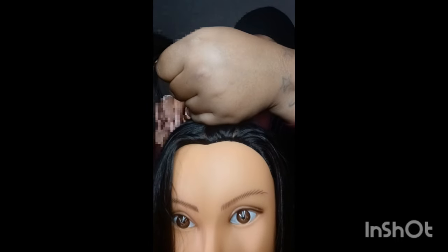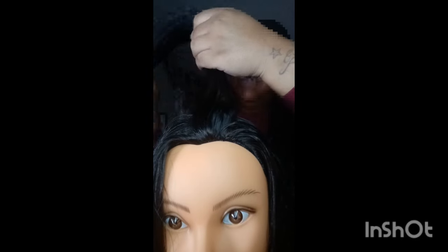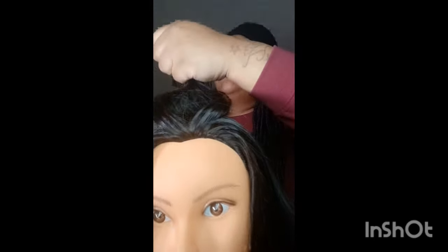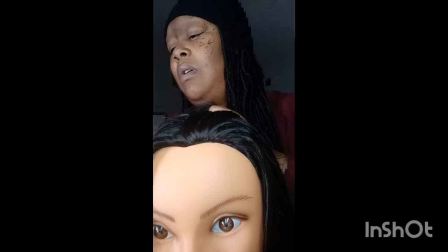I now know when I'm doing my giveaway — it will be towards the end of this month. Let me use this tingle brush.